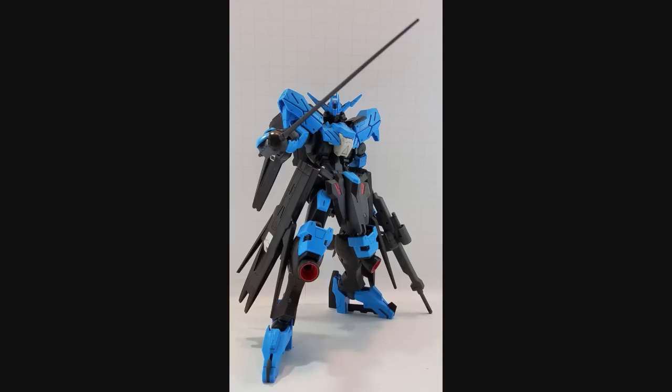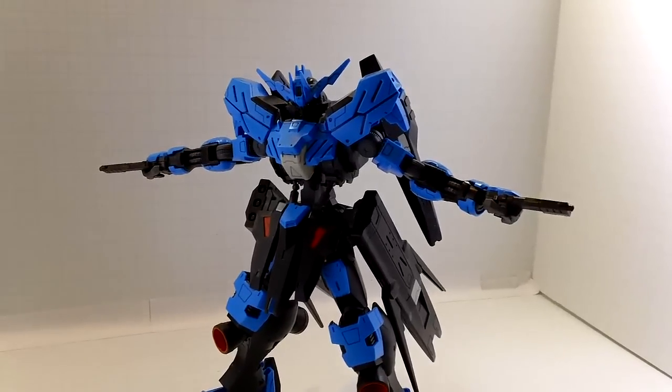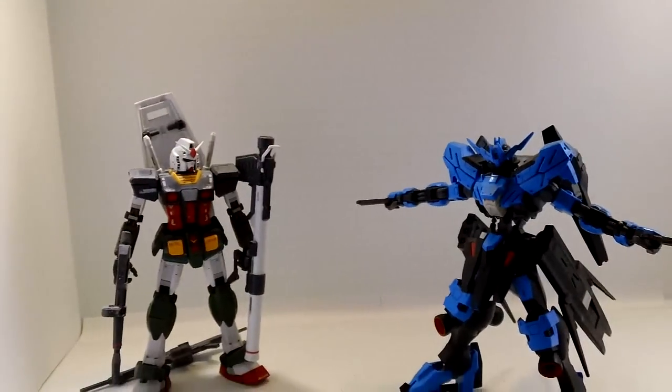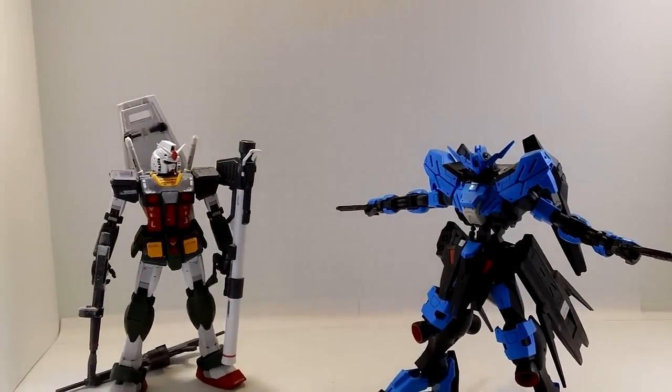Well guys, thanks for watching. Hope you enjoyed this review and hope you found it informative. If you have any questions, please ask them and I'll answer them as best I can. Please stay tuned for more — I always got more reviews coming. I will see you guys next time. Oh, and one more thing: Die! Die! Die! Okay, enough with the Overwatch references. Never.